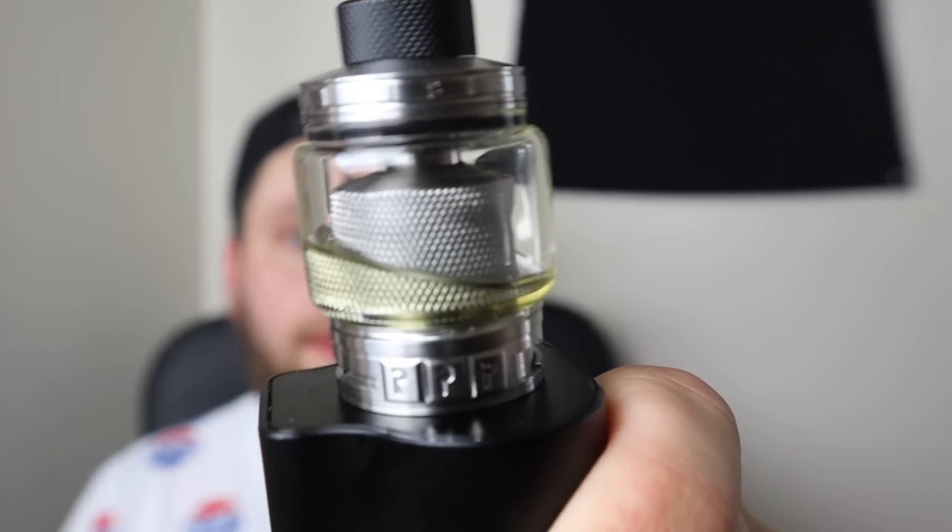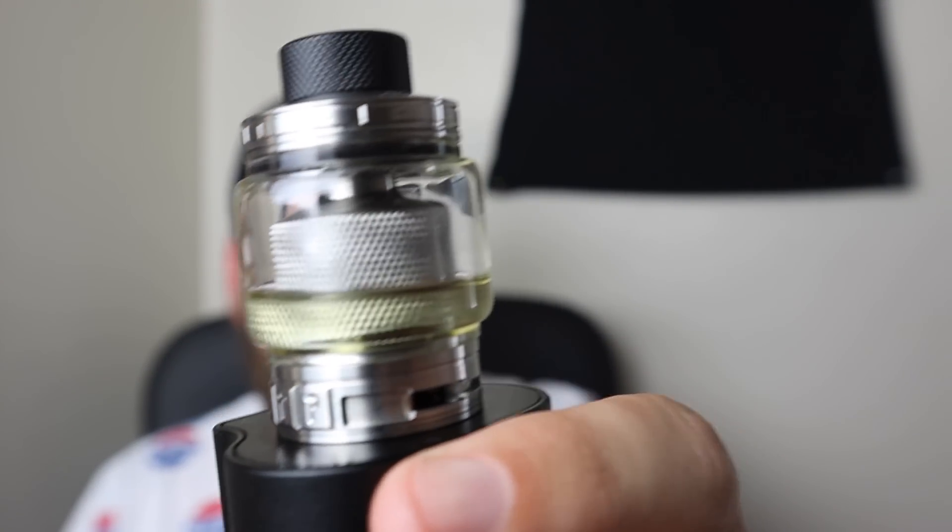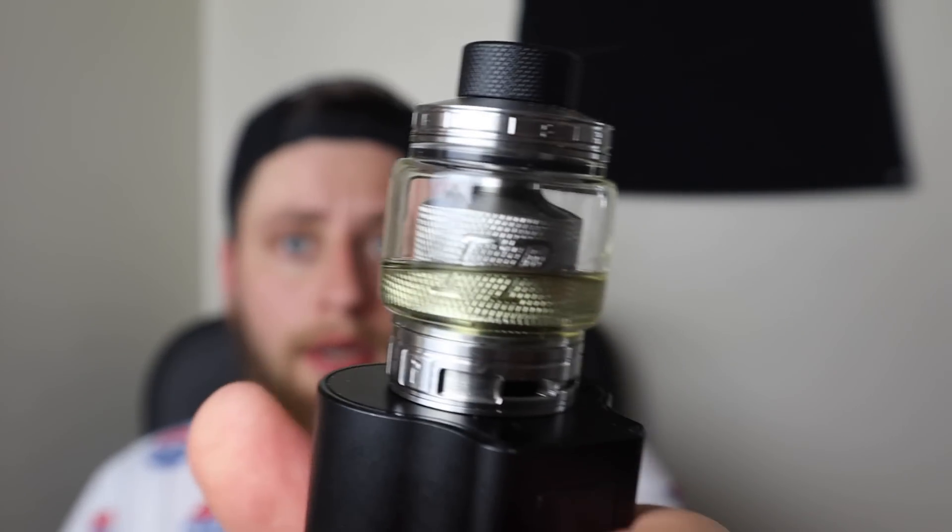What is going on everybody? Today we have the Blitz Enterprise and the Vaping Postman collaboration - this is the FP RTA, 30 millimeter dual coil RTA with honeycomb airflow. Without further ado, let's drop it down low, show you the ins and outs, then we'll come back up top and I'll give you my opinion on it.